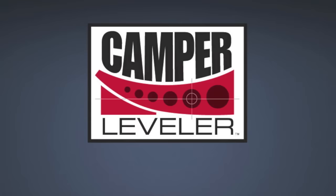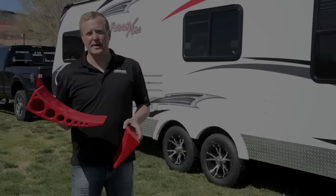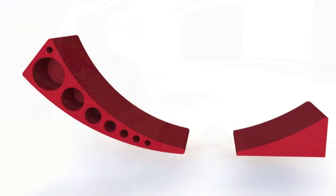Here at Andersen's, we've come out with a new Camper Leveler. I'm so excited to show you this. Introducing the new Camper Leveler from Andersen Hitches. Now you can level your trailer or RV on the first try, every time. It's got to be the simplest Camper Leveler on the market today.